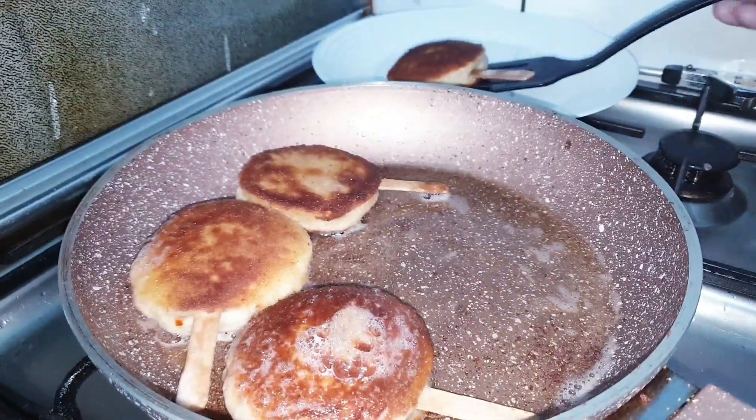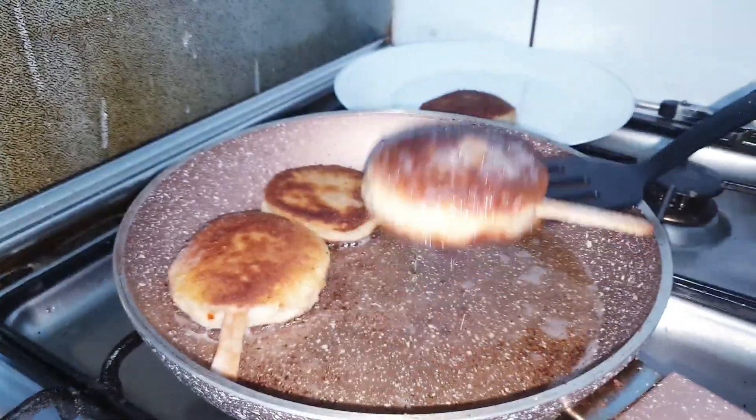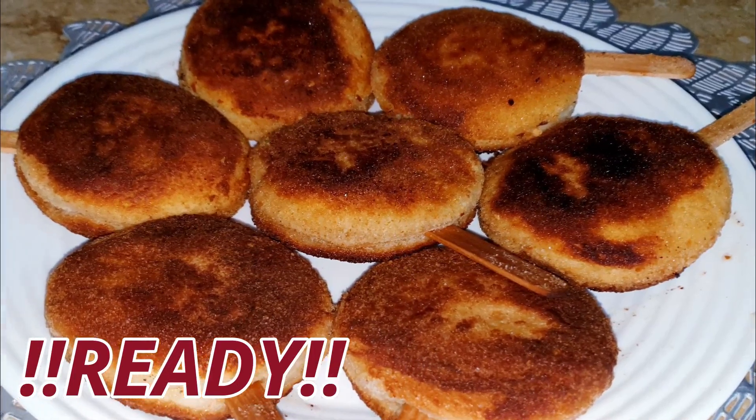Now the pizza pops are ready to dish out.